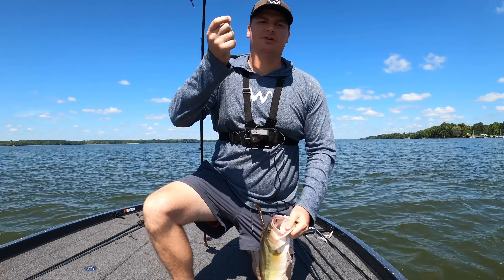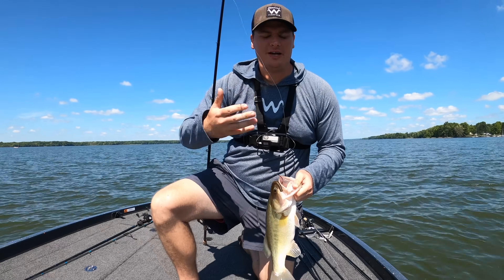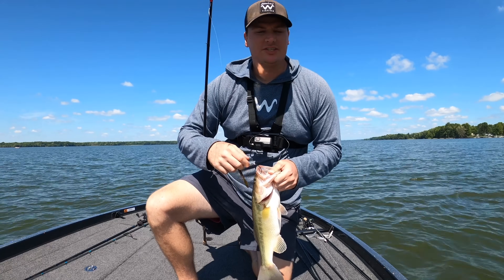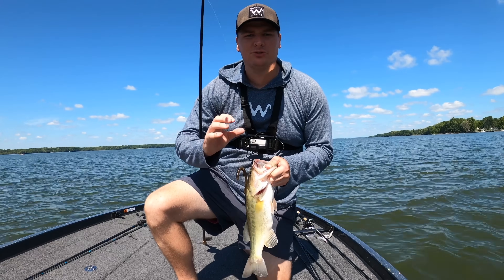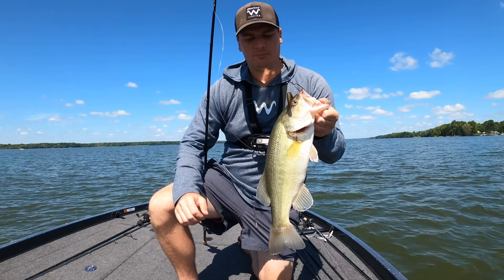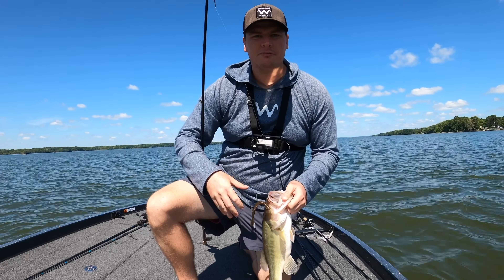Welcome back to the channel. Today we're going to talk about the Carolina rig — everything I wish someone would have told me when I started fishing this technique. It seems like a relatively simple technique: you put a worm on it and drag it around, but there are a couple little tricks you can do to get more bites, just like this, while dragging a Carolina rig all summer long. It also works in spring and fall.